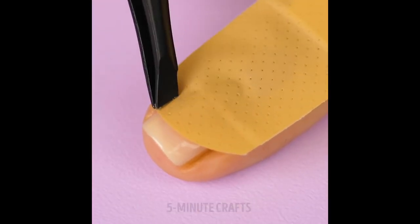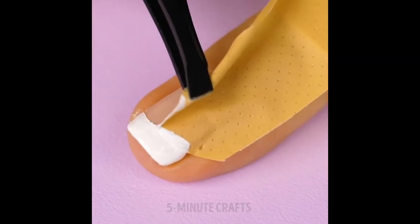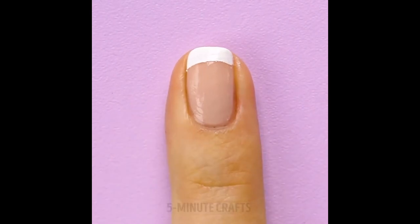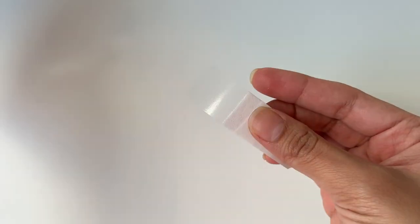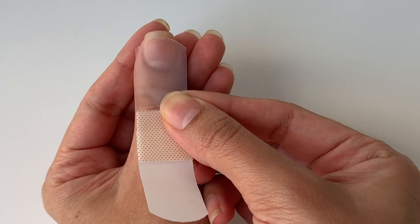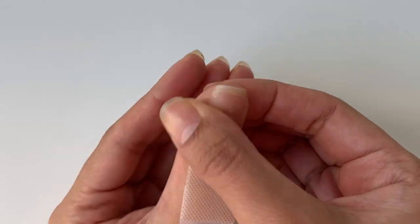So here is the first nail hack. I am obsessed with the French manicure — to the point where even for my wedding I had just gotten French tips done, because I just love how clean and minimal it looks. So I really hope that this hack works. I'm going to place the band-aid right at the center of my nail, right where the nail outgrows the nail bed, and I'm going to press down the two sides as well.